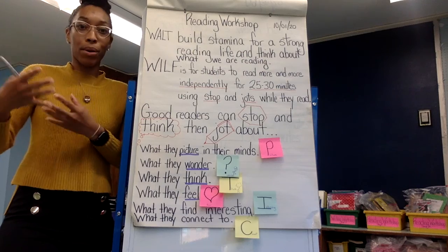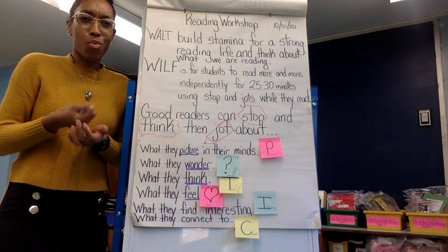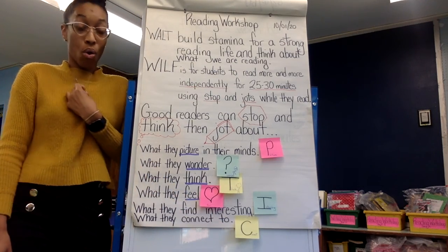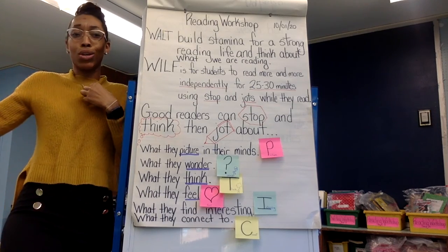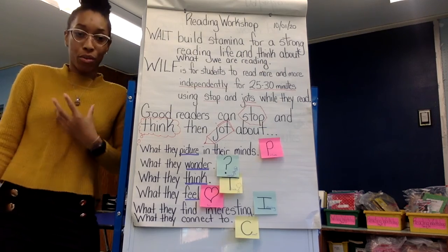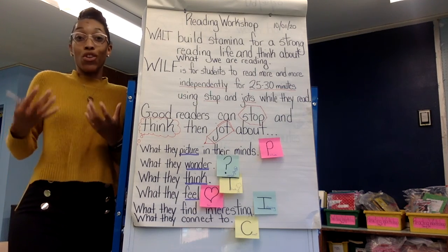Since you'll be reading for longer and longer, this is something you can do while you read to remember things that really struck you. You can stop and jot like, I wonder why the character did that, or I felt the same way before connecting to the character, or that was a really interesting fact or clue to the mystery, whatever type of book you're reading. Or, wow, I feel really bad for this person, or I feel really excited for this character — if they're doing something fun, or maybe you feel really nervous for the character.